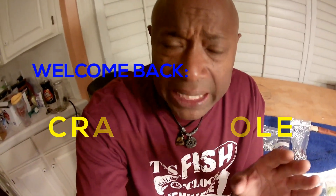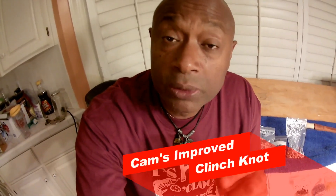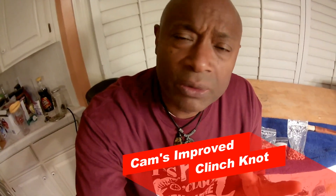While we have this downtime, this is what I want to cover. People have been asking me about my knot — what type of knot I use. Everybody knows I strictly fish for crappie. If I know I'm going to be catching 13, 14, 15, 16, 17-inch crappie, I use my Cam's Improved Clinch Knot.